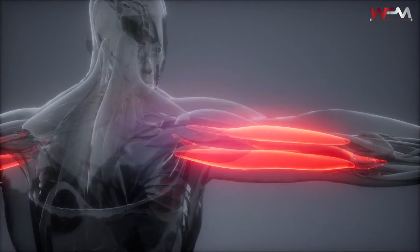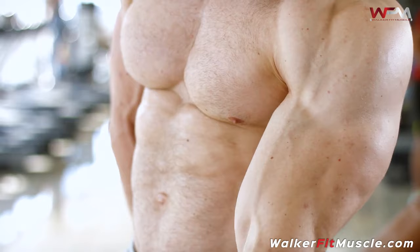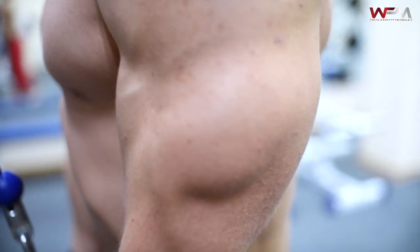Guess what? You may already know this, you may not. Triceps make up three-fourths of your overall arm size. The biceps get all the glory — it's the popular muscle, it stands out a lot. It's the ball here. Here's the thing though: when you're really wanting to grow your arms, you need to really focus on growing those triceps.